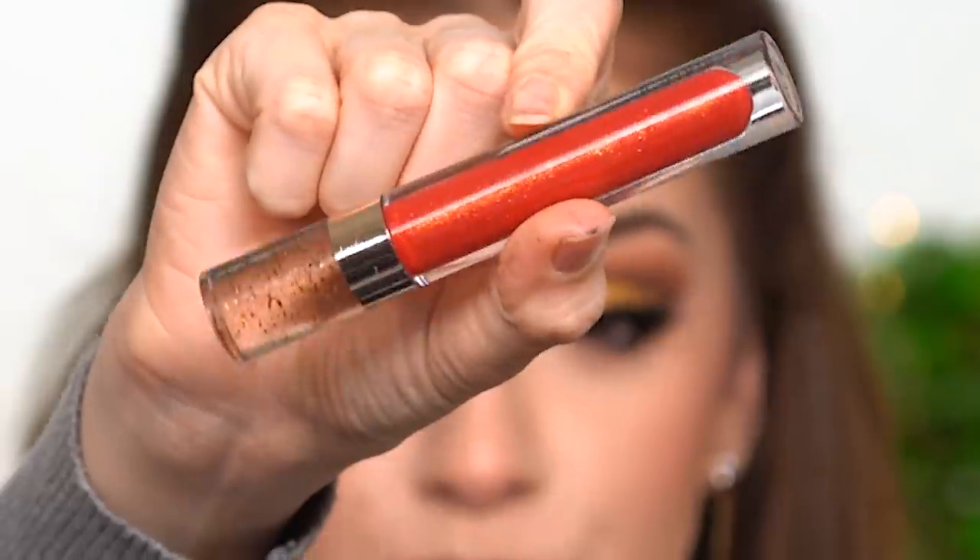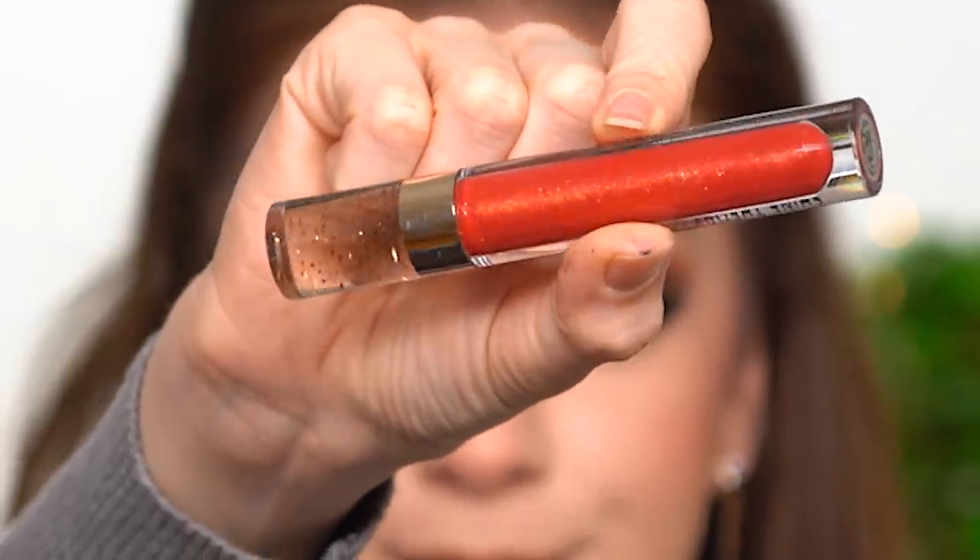I'm gonna finish up this look with some lip liner and some lipstick. Look at this lip gloss — it's red with a ton of gold shimmers in there. I didn't want my lipstick to be that nude; I wanted to make it a little bit more pink, so I added some red lip gloss on top of it.